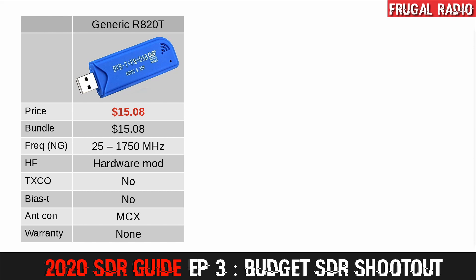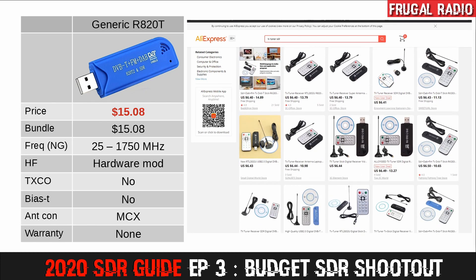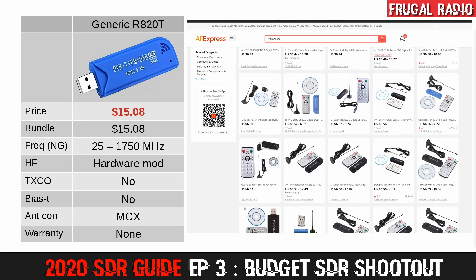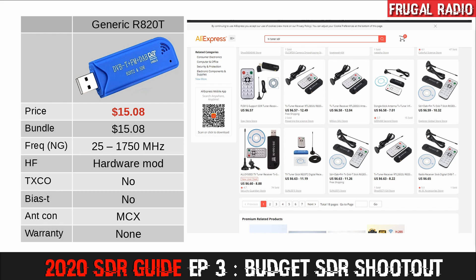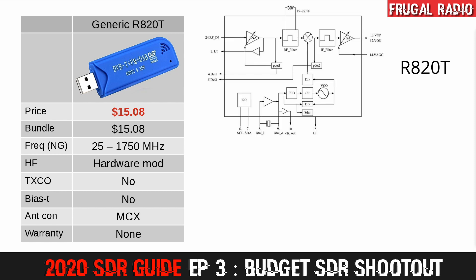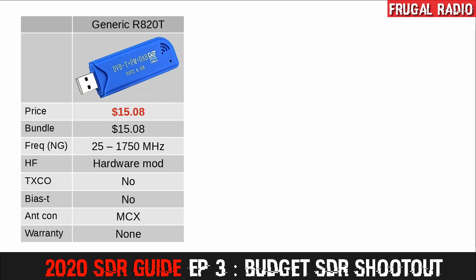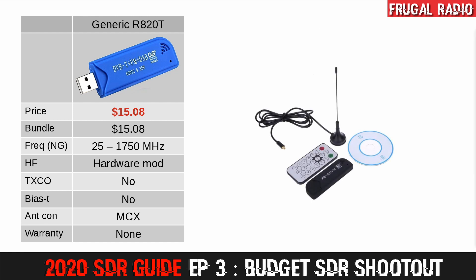Generic SDRs like these are typically found on eBay and Chinese shopping sites. Sometimes they can be found at amateur radio rallies and hamventions for under $10. I bought my first one from Amazon for under $10 in 2013 and another two in 2014. They actually all still work, but others have reported that theirs failed after around six months of usage. My units were based on the R820T chipset, but now you often see the newer version, the R820T2, in them. They are typically blue or black in colour.